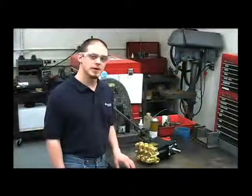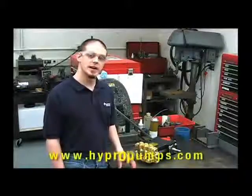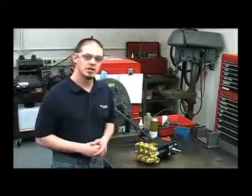This has been the 2400 series Powerline Plus plunger pump. For additional information, visit us online at www.hypropumps.com or give us a call at 1-800-468-3428.